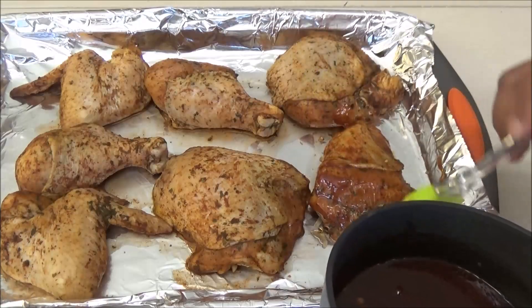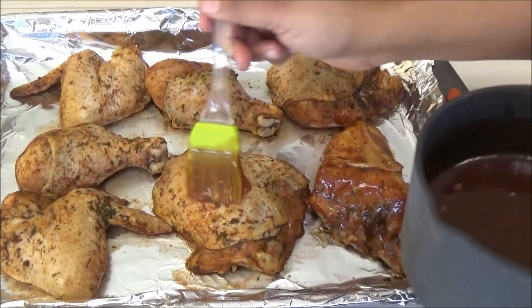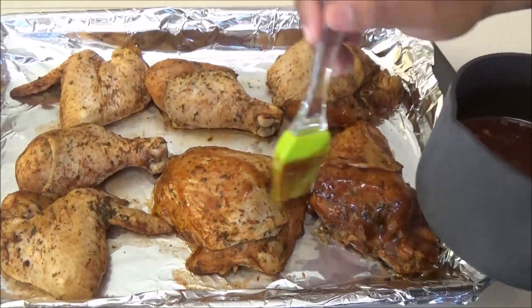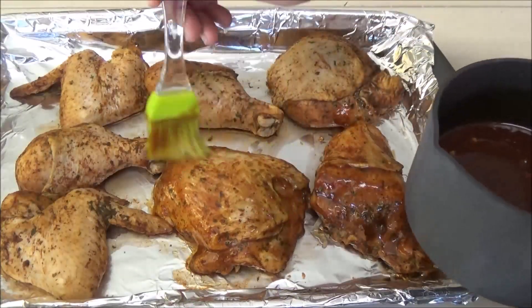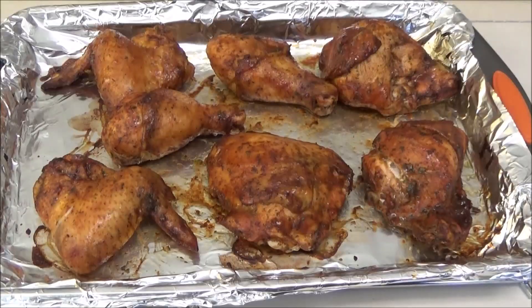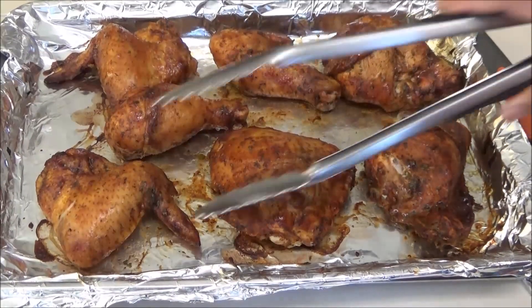After 10 minutes, take your barbecue sauce and baste it on the chicken — just the top side. We're going to put it back into the oven and then we'll flip it and do the other side. This goes back into the oven for another 10 minutes.